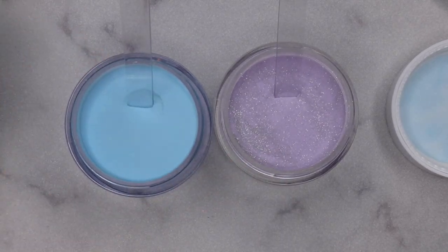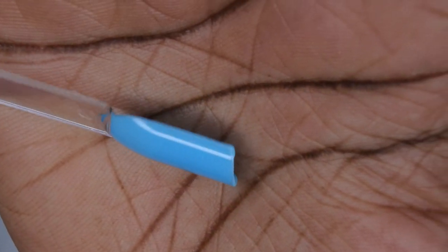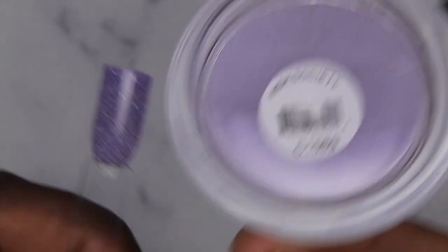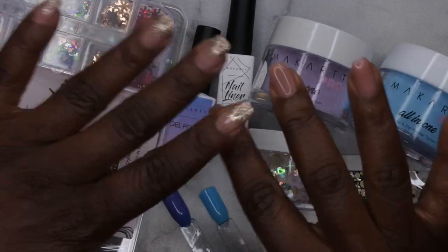After repeating the process one more time on both swatches, I have the two colors swatched out. The 'Bite Me' color is a really gorgeous, absolutely stunning aqua blue — I'm not sure how to describe it but it's really pretty. The 'High Society' is a beautiful glitter purple, and it appears to be a reflective polish — look how gorgeous that is, absolutely stunning.